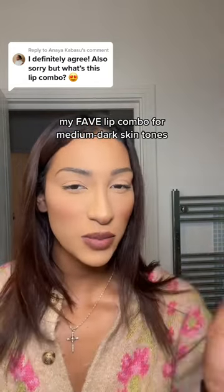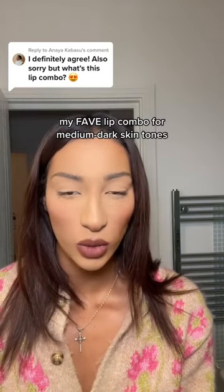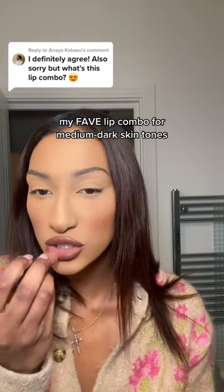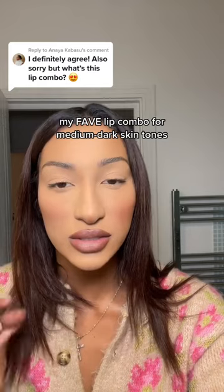Press it together. This part is optional, but if you're extra like me, go in with a lighter lipstick. This is Bored Meeting by Huda Beauty. Just put this in the center of the lip to give it a more full effect. As you can see, it just enhances the center of my lip.